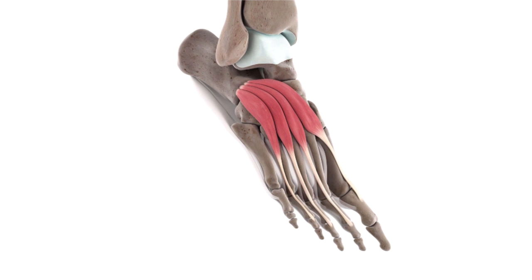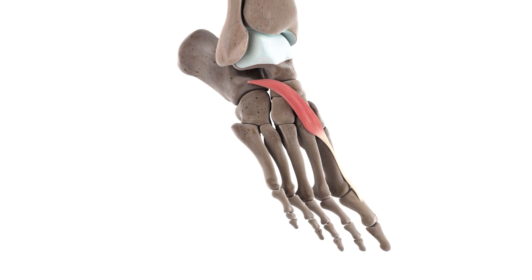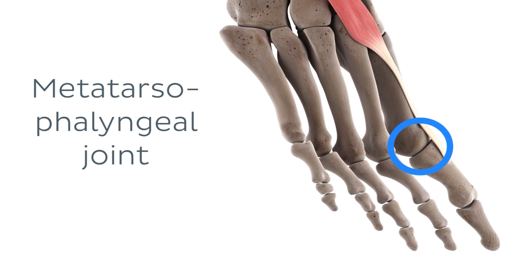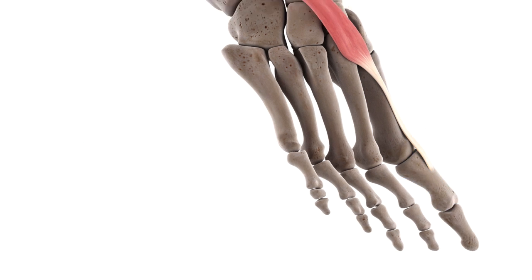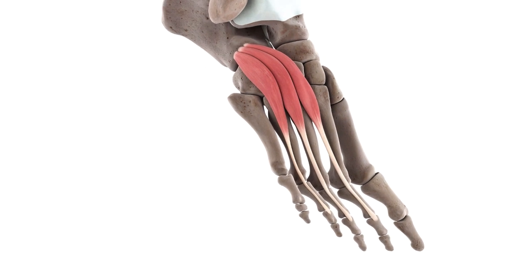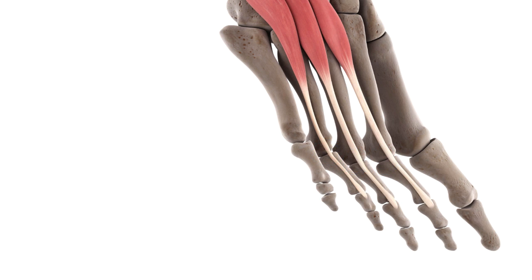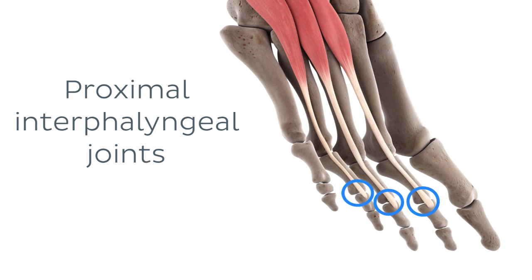When we consider the anatomy of any muscle, it's important for us to identify the joints which they act upon, since that's where any movement will occur. In the case of the extensor hallucis brevis, we're going to be focusing on just one joint: the metatarsophalangeal joint of the big toe, where the first metatarsal bone articulates with the proximal phalanx of the big toe. For the extensor digitorum brevis, the metatarsophalangeal joints of the second through fourth digits are also in question. In addition, this muscle also acts upon the proximal interphalangeal joints of the same toes — the articulation between the proximal phalanx and the middle phalanx of each digit.